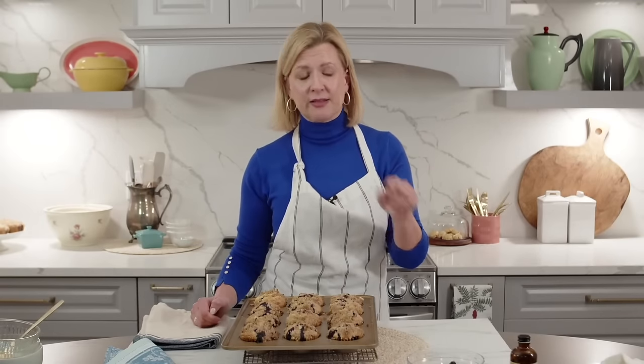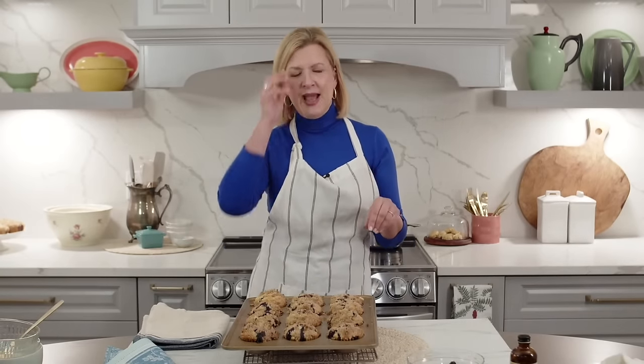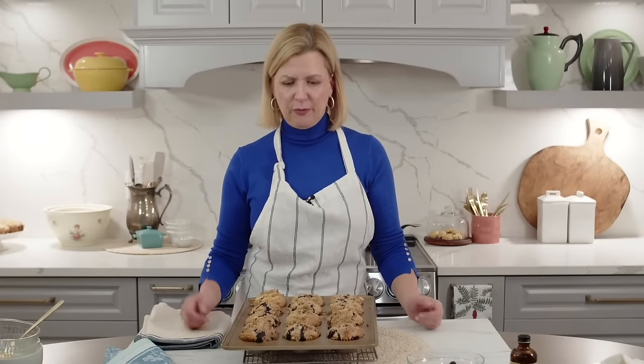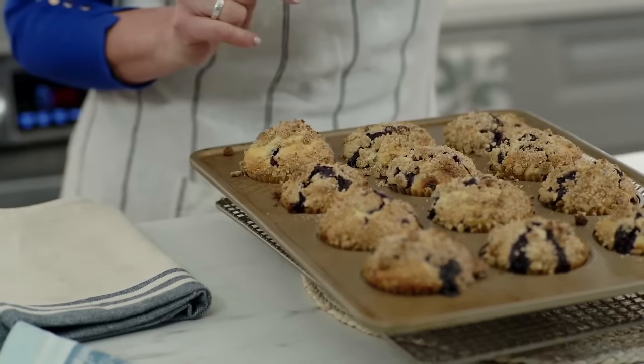Someone asked about how long to preheat your oven - that's a very good question. I always put a thermometer inside the oven, because just because it beeps at your set temperature doesn't mean it actually is. If your oven gives that beep, I let it preheat an extra 10 minutes, so I give my oven at least 15 to 20 minutes to preheat before baking. That way you get beautiful precision in baking.